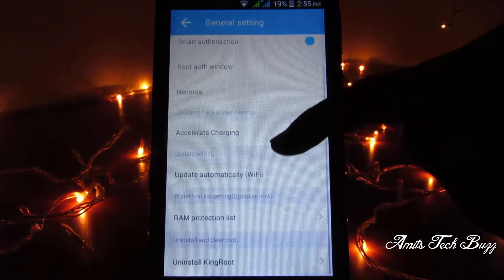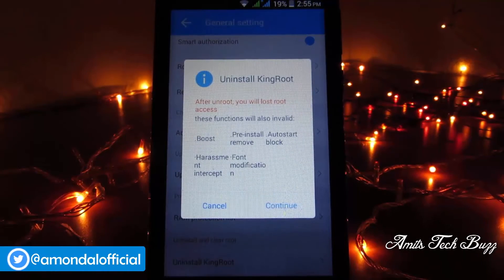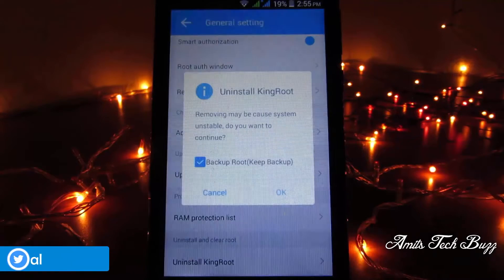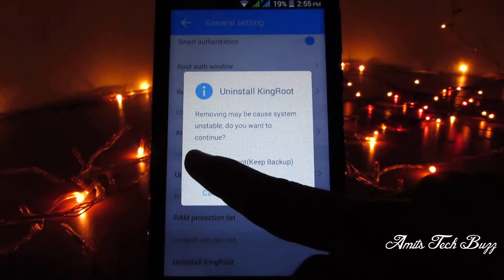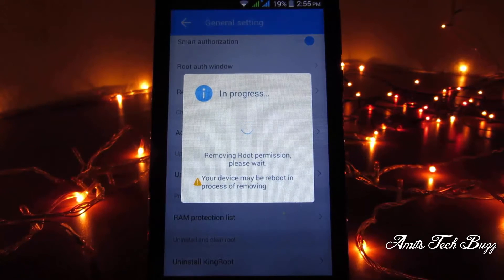Then tap on General Settings, scroll down and tap on Uninstall Kingroot. A notification will come — simply tap on Continue, then untick the backup root option and tap OK. Please wait while your phone is unrooting.